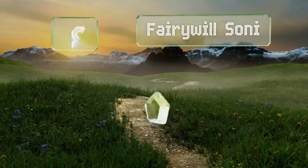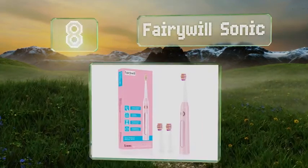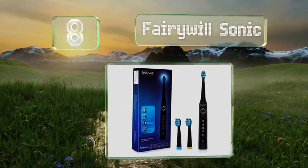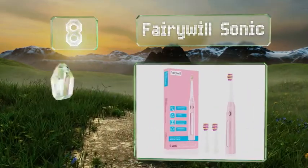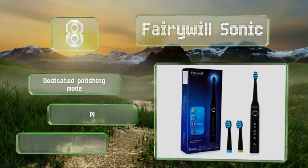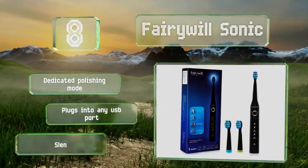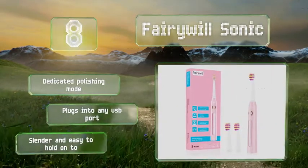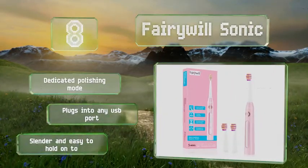Coming in at number 8 on our list, the Fairy Will Sonic is great for couples. You can each buy one in a different color, so there's never any confusion over whose is whose, and it comes in at a very wallet-friendly price, so buying two won't break the bank. Plus, it charges in just four hours. It's slender and easy to hold onto, with a dedicated polishing mode and plugs into any USB port.